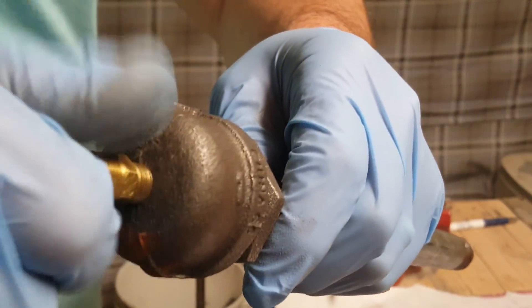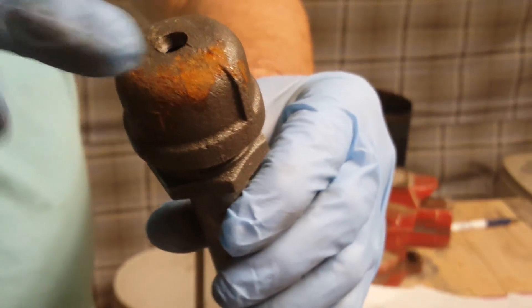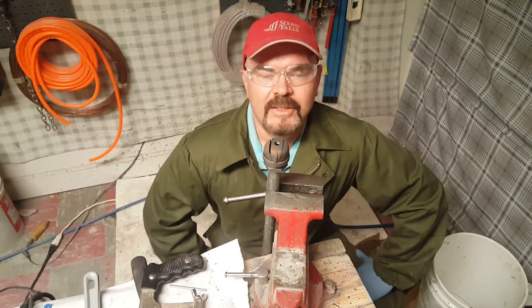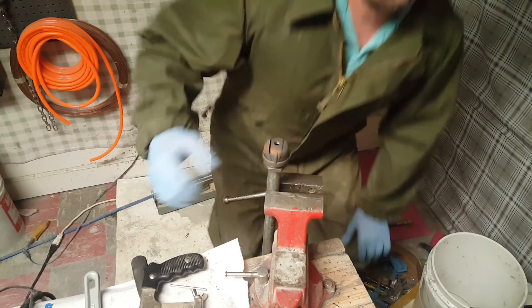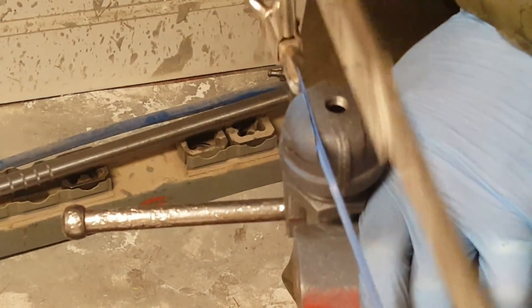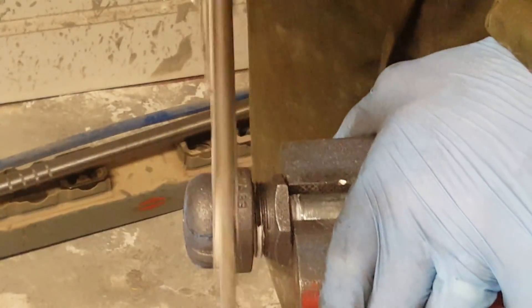I'm going to pull it out because I'm going to be cutting this. Okay guys, I got my safety glasses on and my flame-resistant cold-weather coveralls — thank you Dana at ArmySurplus.com for the coveralls.